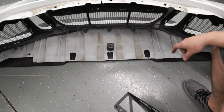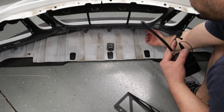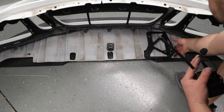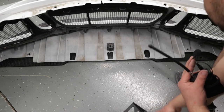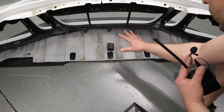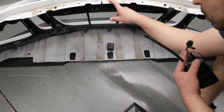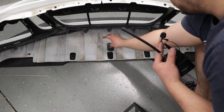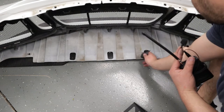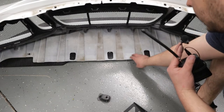For the GT3 models, we cannot remove the center section, so we need to drill access holes so the bolts can pass through into the brackets. To do that, we're going to reinstall the bumper back on the car temporarily, just sliding it on and putting one bolt in to keep it from moving. But before we do that, go ahead and remove the three plastic cups — one for each of the rectangular holes.